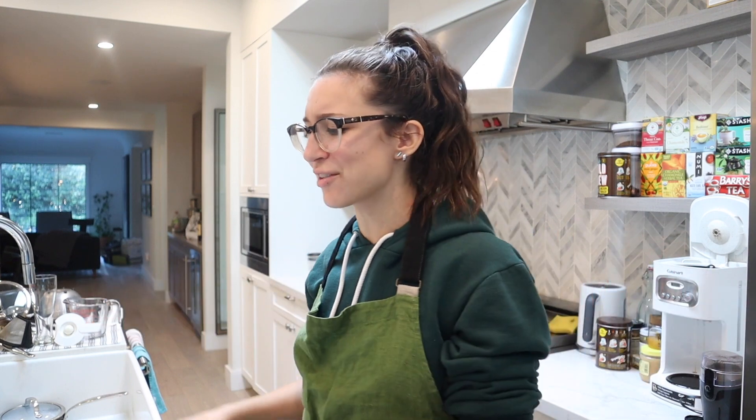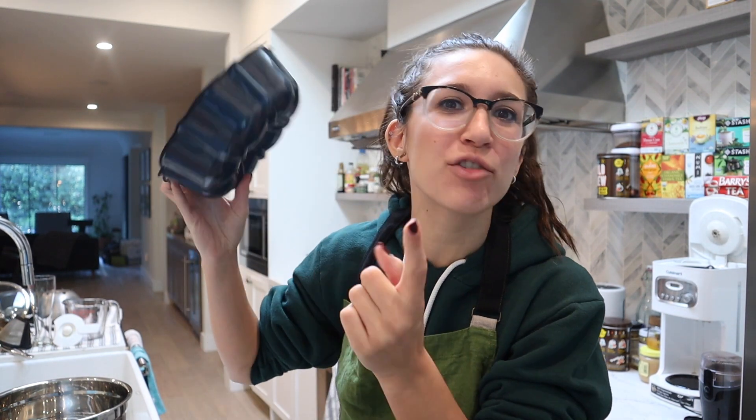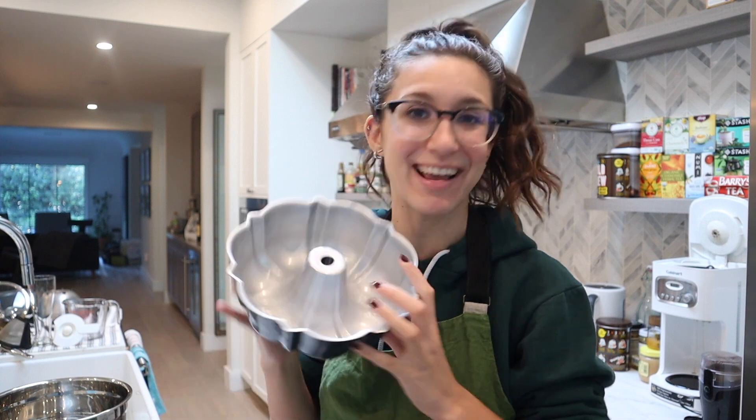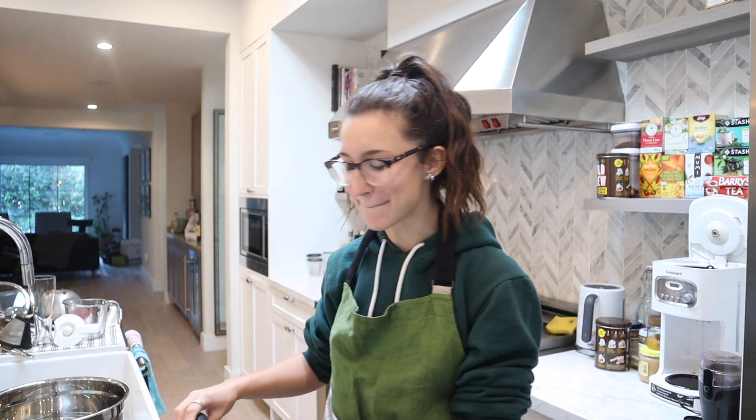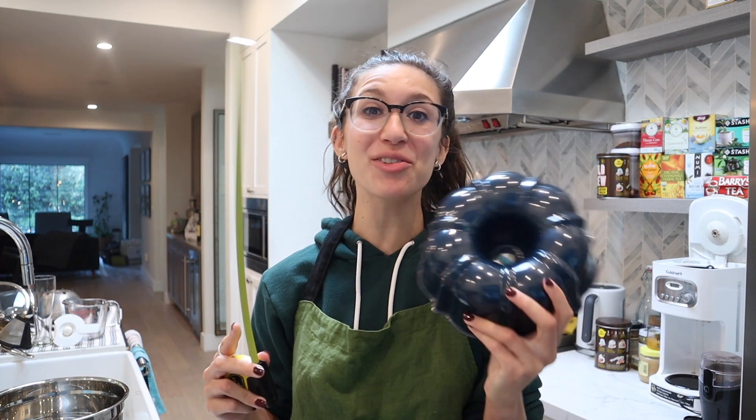Oh my God, this already sounds easy. It does say to get a bundt cake holder and we didn't have one — I got this just for the video. It says 16 centimeters and I don't know how large this is. Oh my God, this is eight inches. I got a bundt cake holder — I didn't say it was the right bundt cake holder.